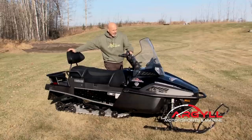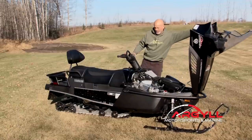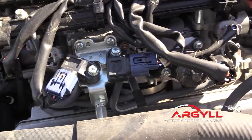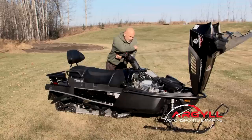This has a 1049cc engine — a triple cylinder inline. It is remarkable in how well it runs and remarkable in how good the fuel economy is.